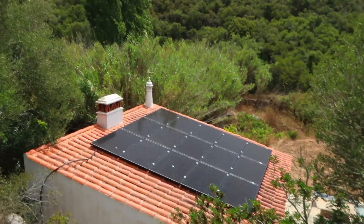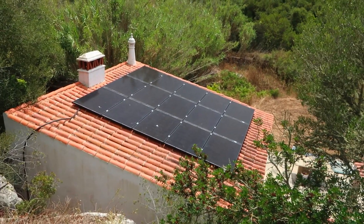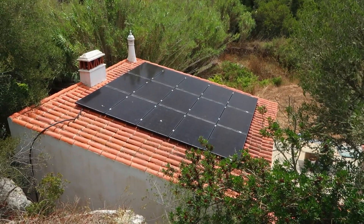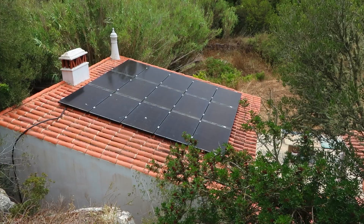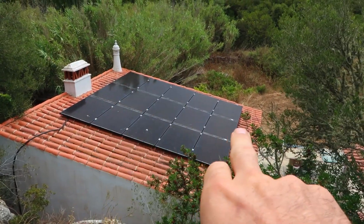I'll limit how much I show of the house to respect the owner's privacy, but I can show you where we've situated the solar panels. They're on top of a small outbuilding off the side of the house — a really good place, south-facing. We've got 15 panels here, three sets of five.